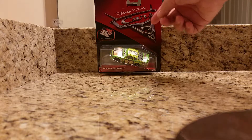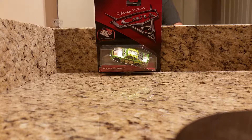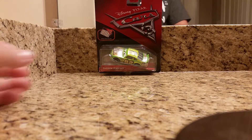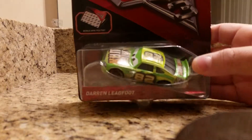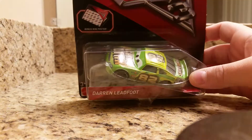As you can see up there it says Disney Pixar and then the Cars 3 logo right below that. Right there it says the bonus mini poster — I'll get a close-up on that after we finish the rest of the packaging. There you have Darren Ledfoot in the packaging, and then there's his name tag which reads Darren Ledfoot in white printing. Here's the close-up: it says bonus mini poster and you can see the bonus mini poster right down there.